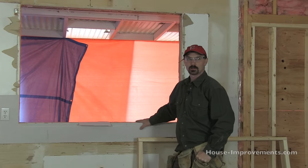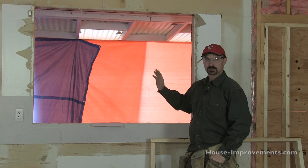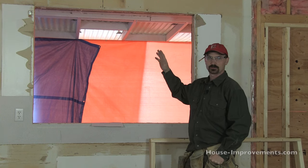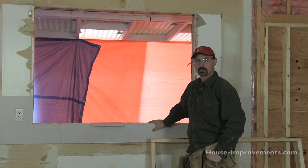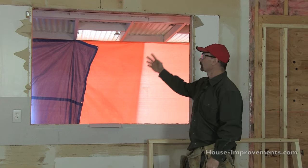I'm Shannon from houseimprovements.com and today I want to show you how I would reduce the size of this window opening so that we can install a smaller new window into it. This doesn't entail having to worry about dealing with changing the header or any major structural changes because we're going smaller and staying within the existing opening which already has a header.